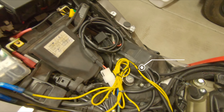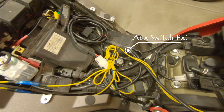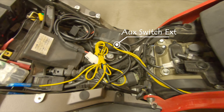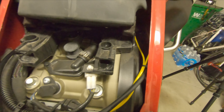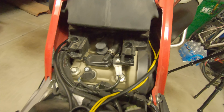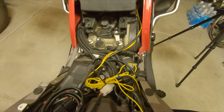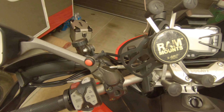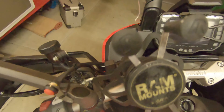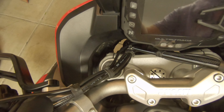For this installation I spliced into the positive connection, which is the white wire on the auxiliary outlet on this 2020 Ducati Multistrada Enduro, running that through the auxiliary switch which was then connected to the yellow wire from the relay. According to the instructions this wire would normally be connected to the high beam wire. The black wire from the relay then connects to the ground, which was the green wire on the auxiliary device I tapped into.